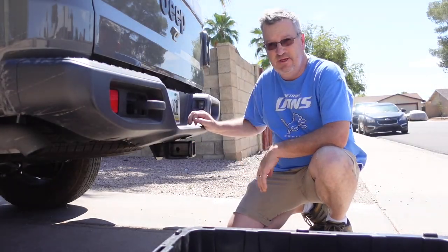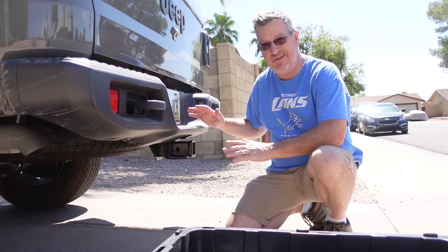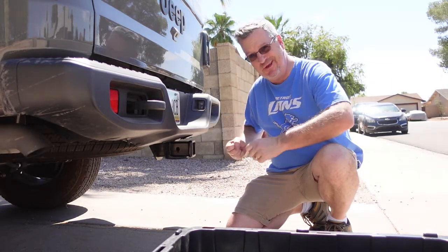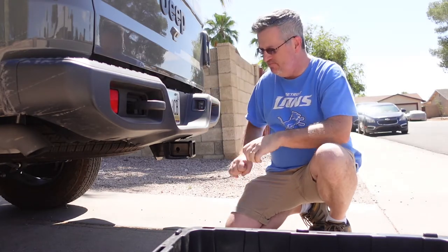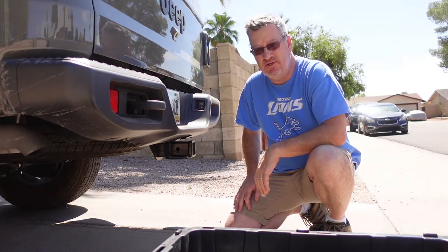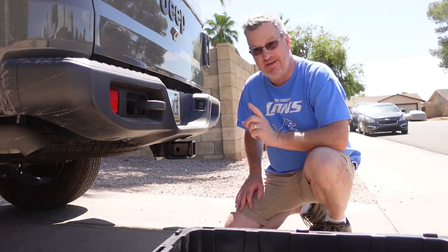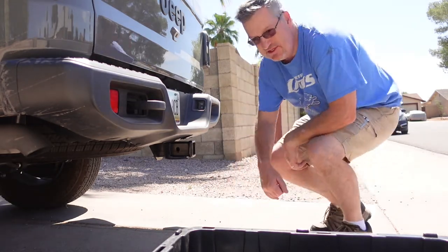On the outside, the first thing I do is set up the hitch. This is a weight distribution hitch, which keeps the truck from sagging too much in the rear. Kind of like a wheelbarrow, through some bars attached to the trailer itself, it shifts the weight forward a little bit. It's a bit of a beast, so let me slide that in.